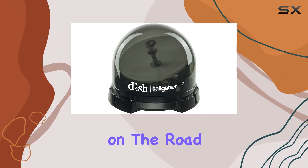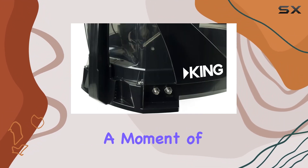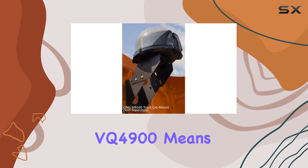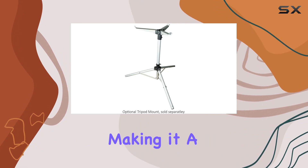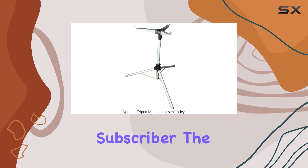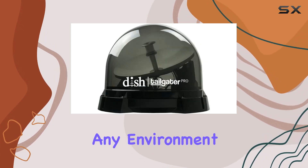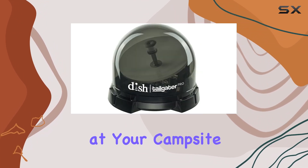Whether you're at home, on the road, or camping in the great outdoors, this antenna ensures that you never miss a moment of your favorite shows. The universal fit of the King VQ4900 means it's compatible with a wide range of setups, making it a versatile choice for any Dish subscriber. The antenna's black color and sleek design blend seamlessly with any environment, whether mounted on the roof of your RV or placed on the ground of your campsite.